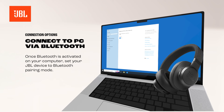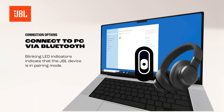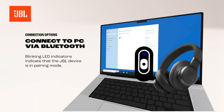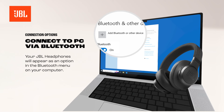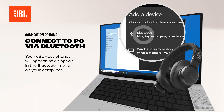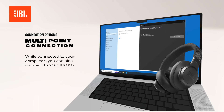Once Bluetooth is activated on your computer, set your JBL device to Bluetooth pairing mode. Blinking LED indicators indicate that the JBL device is in pairing mode. Your JBL headphones will appear as an option you can select in the Bluetooth menu on your computer.